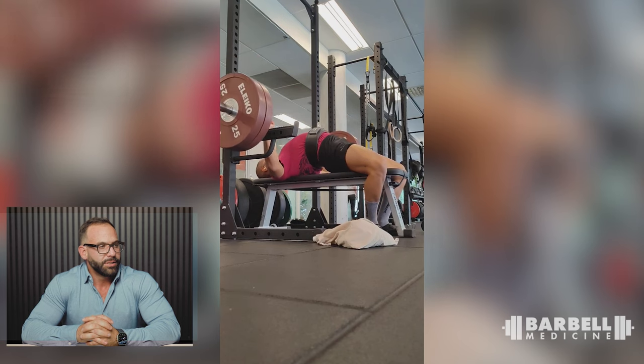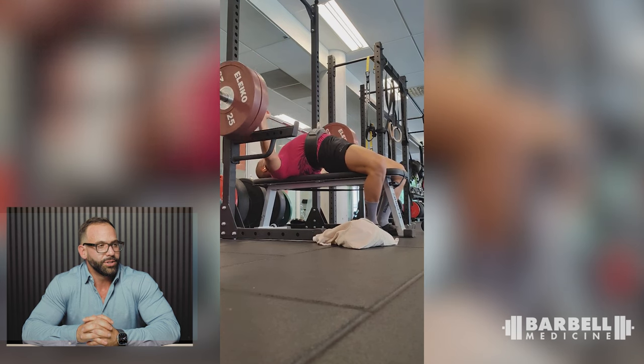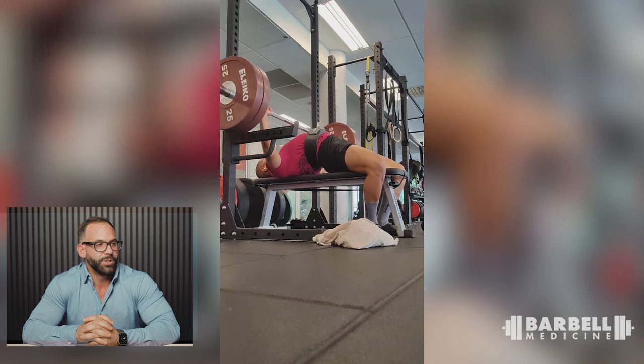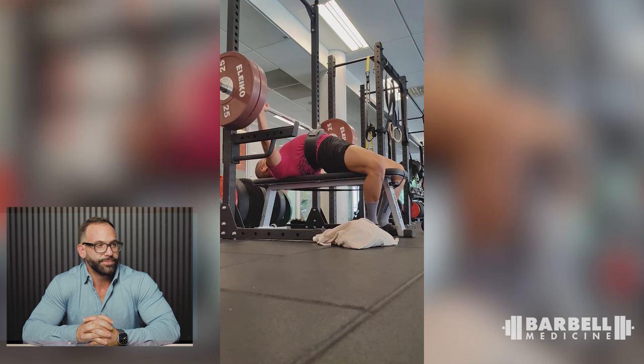120 kilos — look at that arch, I'm super jealous. Really good elbow position, really good touch point. A good set of touch-and-go benches. Great leg drive. A lot of superlatives — nice job.